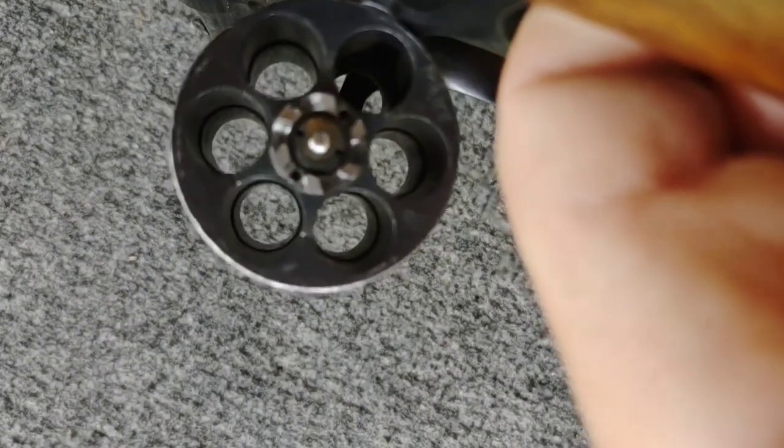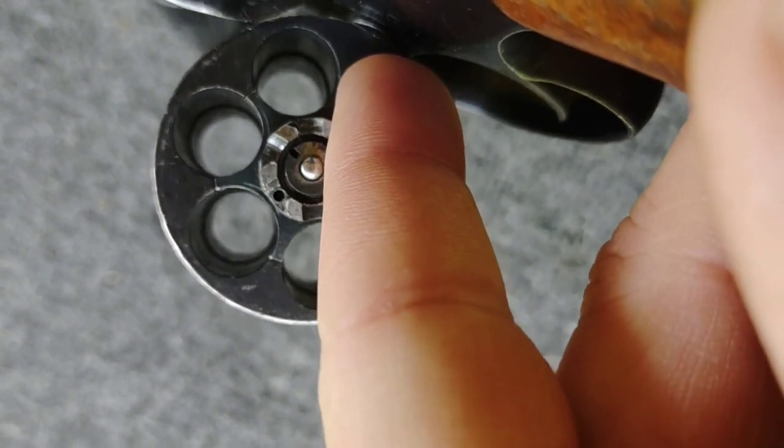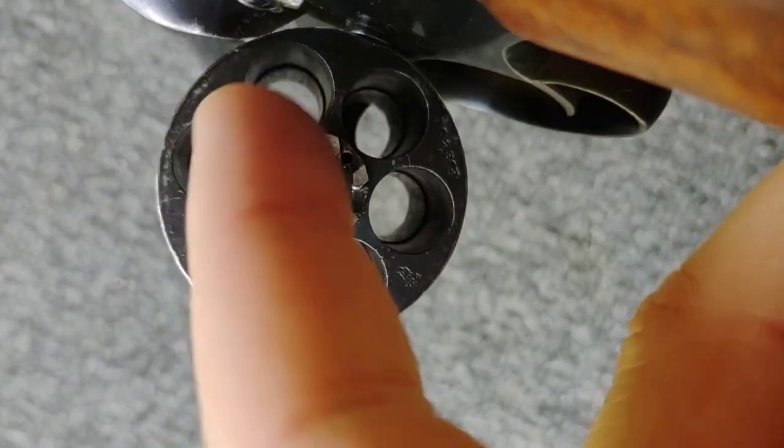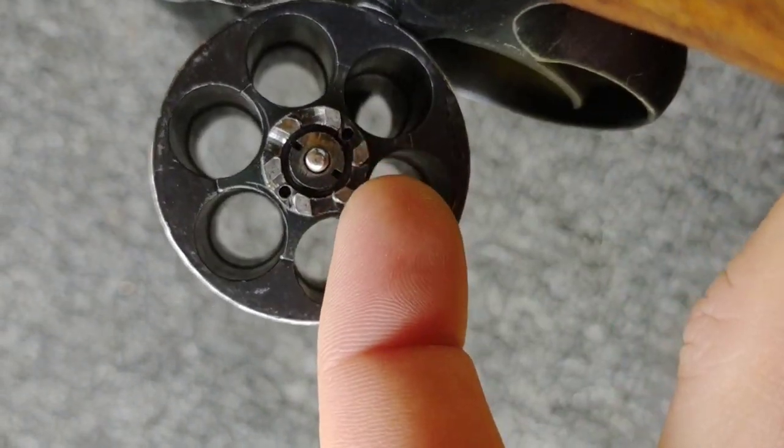If you can see those little ledges that are machined into the cylinder, that prevents the shell from slipping through so you can place the shell in there and it won't fall through. But on the Colt those are not there, so that's why you are required to use the half moon clips.